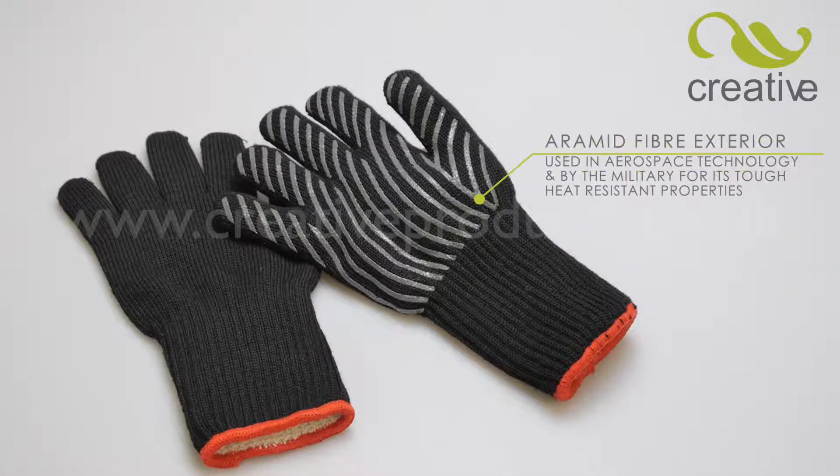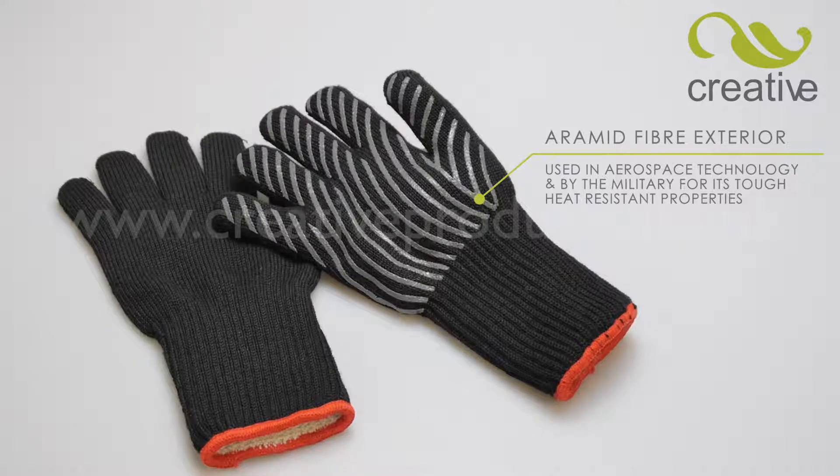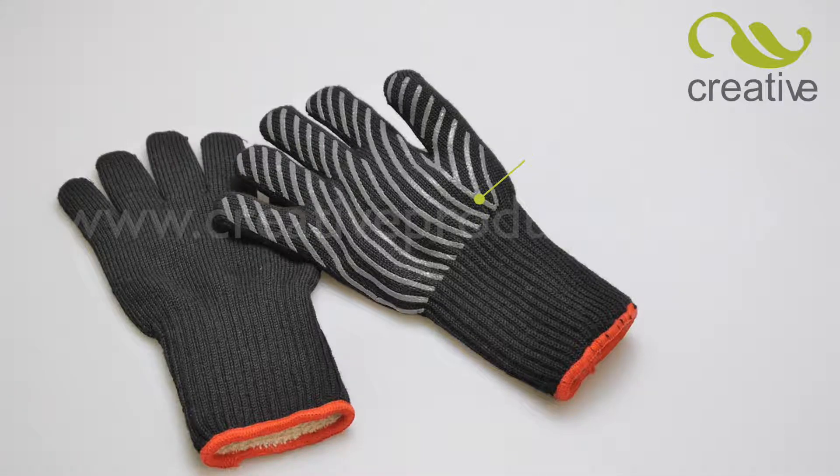The secret lies in the high-tech Aramid fiber exterior. Aramid is used in aerospace and by the military for its tough, heat-resistant properties.